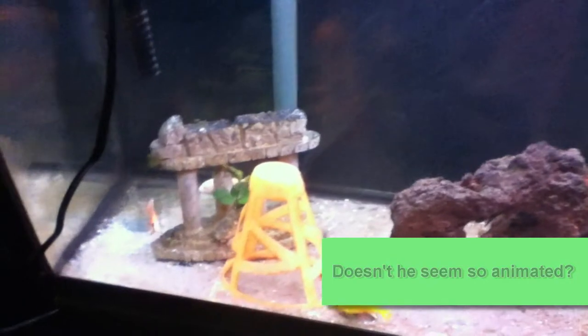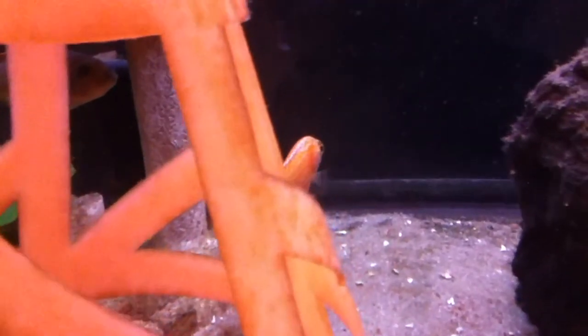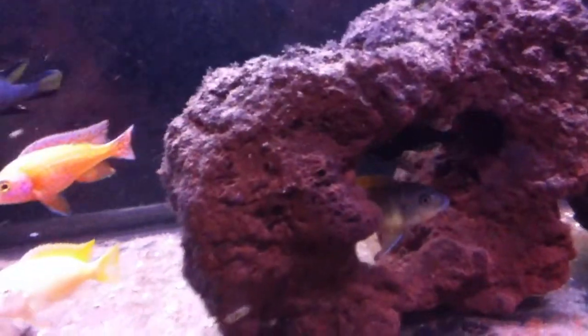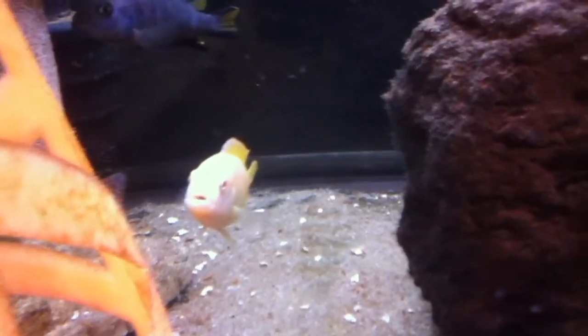Alright, so we've got the younger cichlids in here, they're looking pretty awesome in my opinion. Dragon Blood — looks epic. The Chuaire is colored up nicely, as has the Electric Yellow or Yellow Lab, the CI or whatever the heck he is, and the random albino with some really nice yellow gold to him.